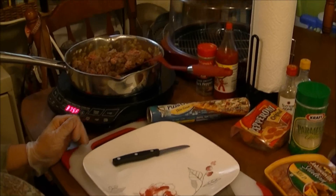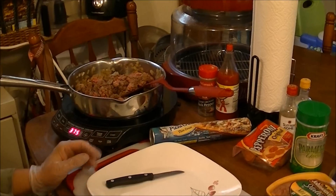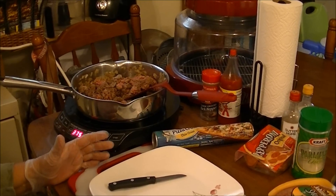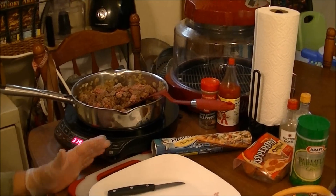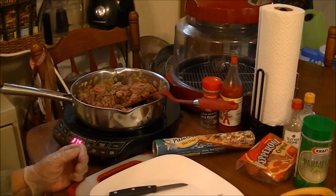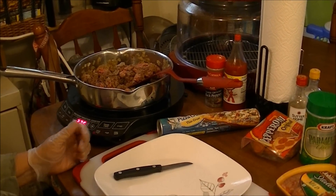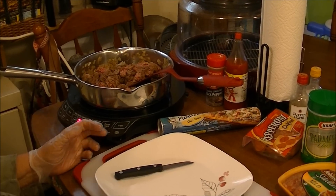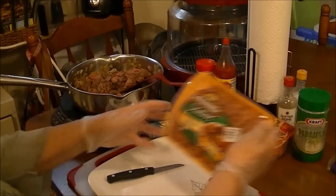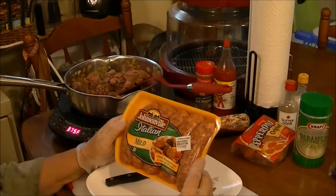Hi, this is Debbie with the Food Prepping Channel. Today I'm going to start a little series on basics. You would be surprised how many people don't know how to fix mashed potatoes, scrambled eggs, pancakes, or what to do with Italian sausages — and that's what I'm going to show you.